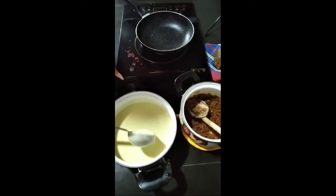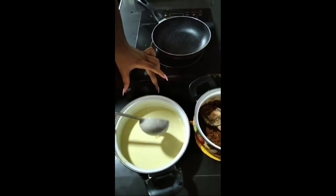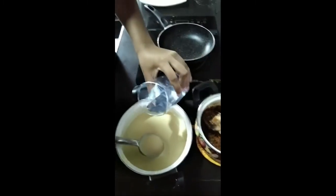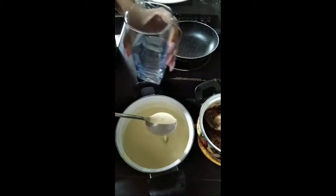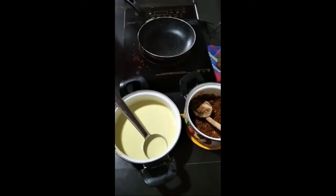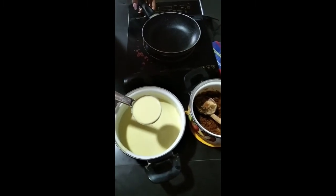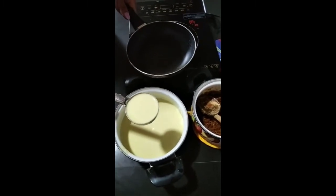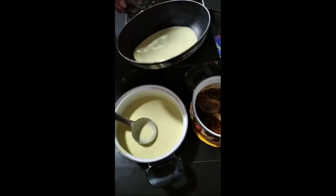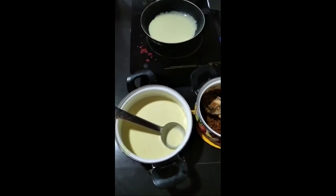This is the last step. You can see the batter is like this — if you feel it's thick, we can add some more water like this. Now you have to take it like this and put it in the saucepan, and turn it round like this. Switch on your cooker and keep it clean.